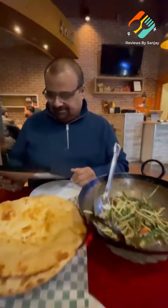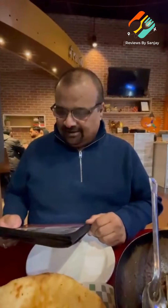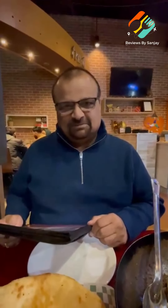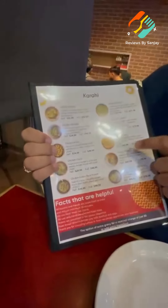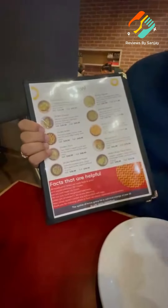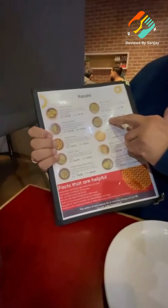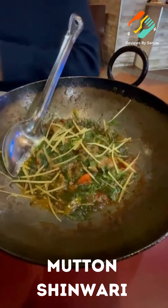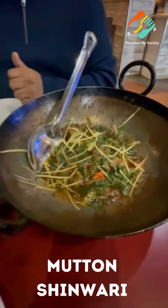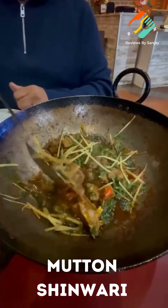Our food is already here. I was debating what to order for mutton, so I asked the server for a recommendation. They have mutton regular, shivari, and achwari — a couple of choices for mutton. We decided to order mutton shivari, which is a tomato-based gravy, rich in tomato. I'm going to try that and tell you how it tastes. Mutton shivari — thank you.